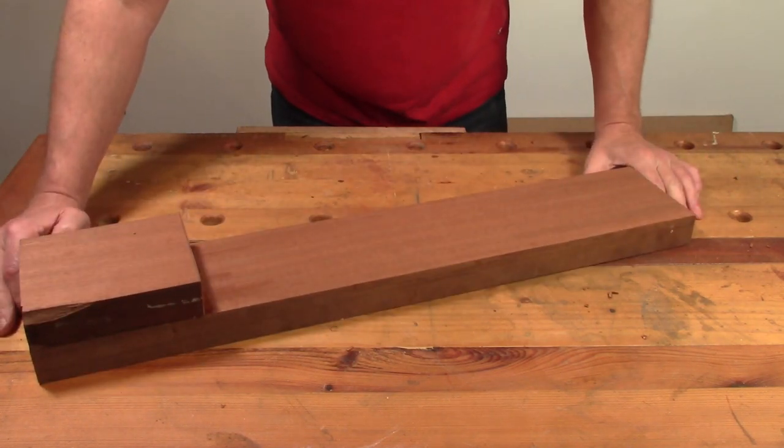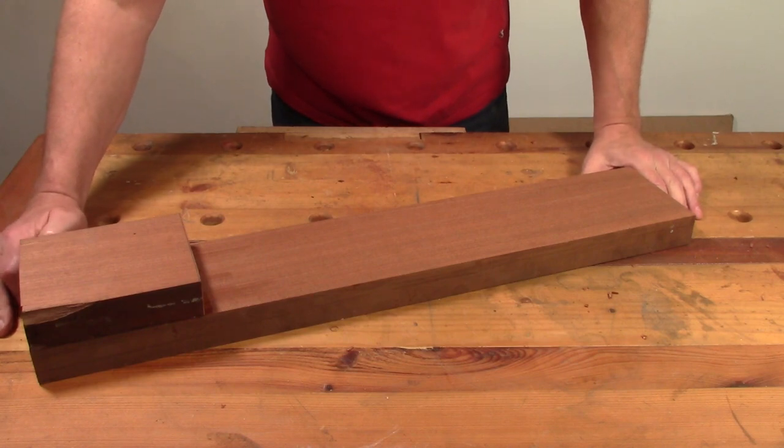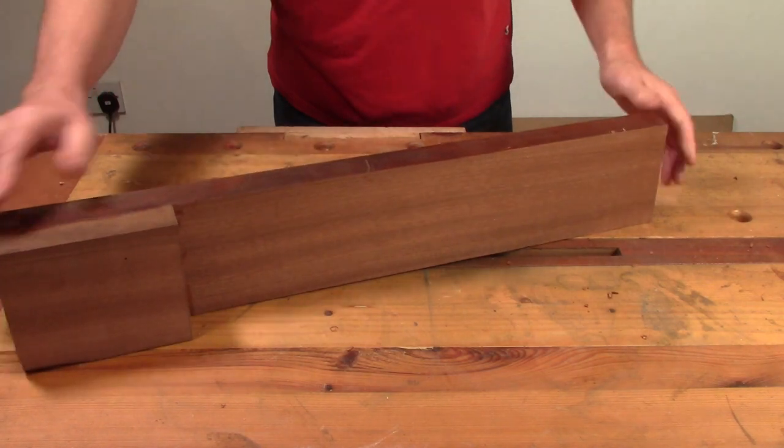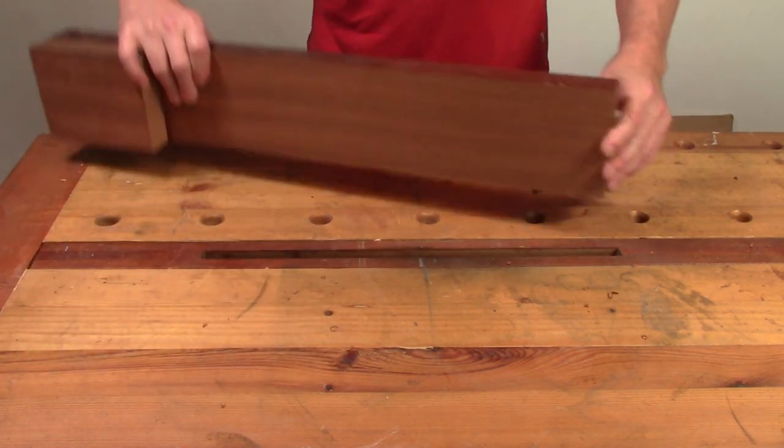So I'm looking at this - I think I might actually be able to squeeze two necks out of this piece. I'll have to do some measuring and see. It would be nice if I could. But I'm going to put that to one side for now and focus on the body today.